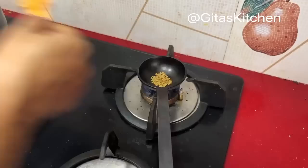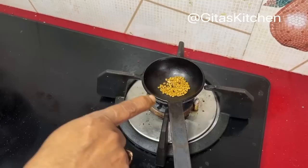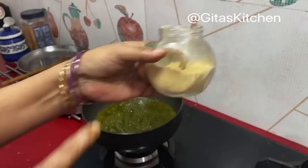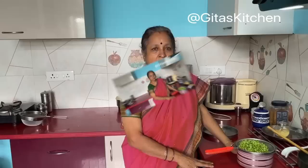Meanwhile, take about half a teaspoon of methi seeds and dry roast it. We will make it into a powder in your blender jar. When the seeds turn a golden brown, switch it off, allow it to cool, and then blend into a powder. I always keep a large quantity of this methi powder ready to add in any of these tukkus or pickles.